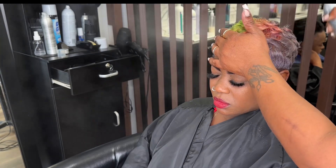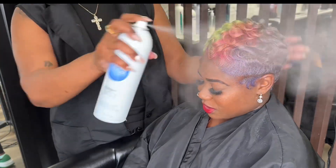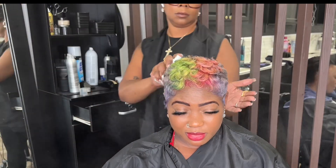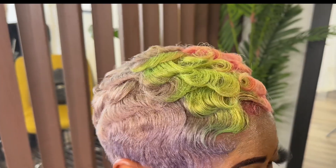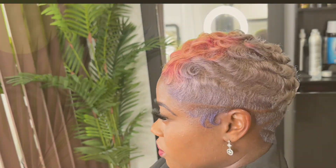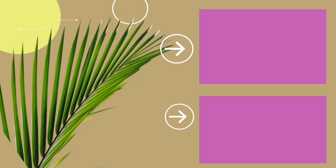I'm spraying some of Kendra's Holding Spray on her hair followed by Design Essentials Oil Sheen, and then we're going to top it off with some Design Essentials Shine Spray as well. This is the finished look. If you guys like this video, be sure to give it a thumbs up, like, comment, subscribe, and ring that bell to get notified. I'll see you guys again for the next video.